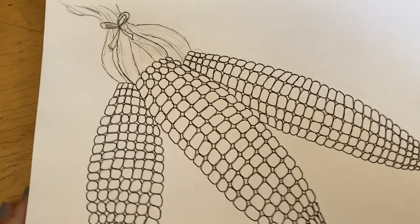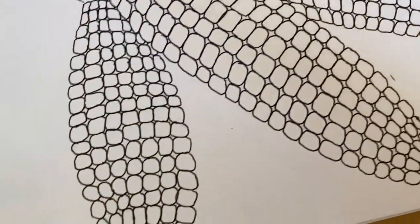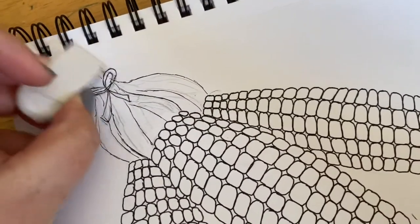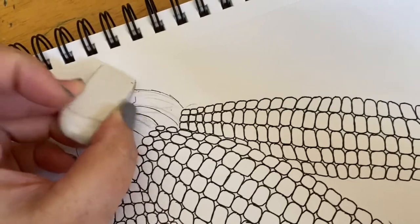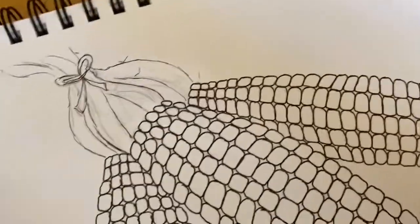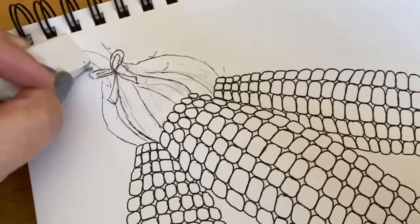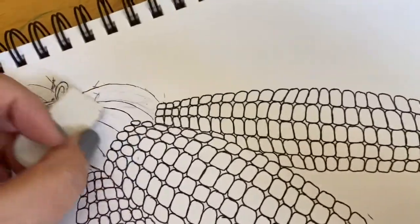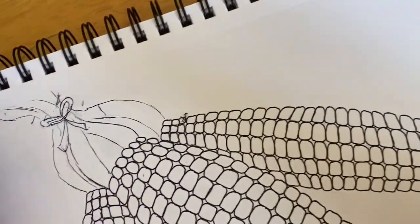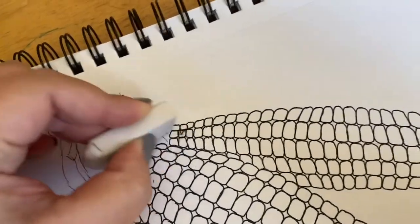At this point we're going to go ahead and erase all of our pencil lines. I already erased the ones on my corn, but I haven't done these up here. Go ahead and get your eraser and let's erase all of our pencil marks. Do be careful — make sure you don't wrinkle your page. Just look at where your lines are and erase your lines, holding your paper carefully so you don't crinkle it. Go ahead and get your crayon and your supplies for watercolor: your watercolor paint, brushes, a cup of water, and a paper towel.